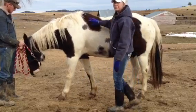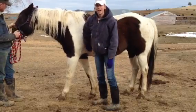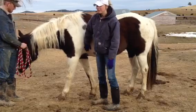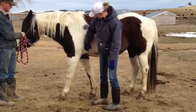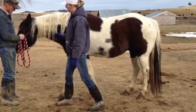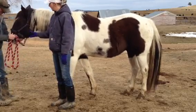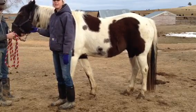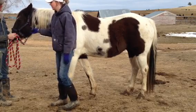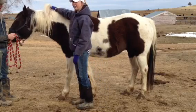The next vital is heart rate. You're going to want to take a stethoscope if you have one and put it behind their elbow and listen to their heart rate. You could also find the vein that's in their cheek and listen to or feel their heart rate that way too.